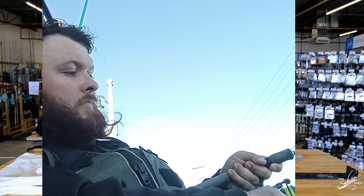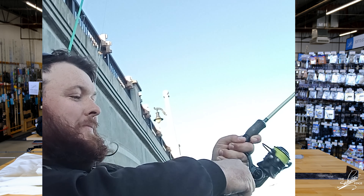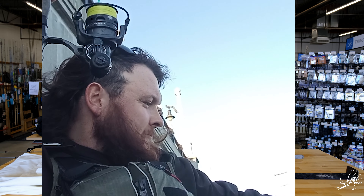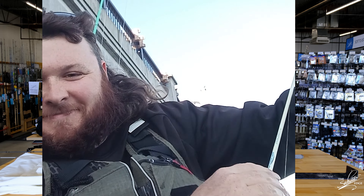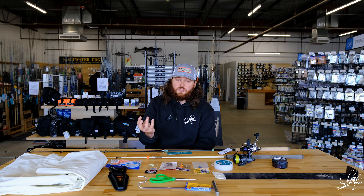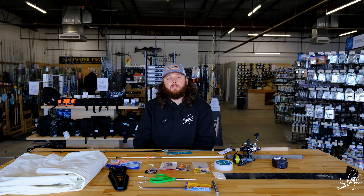For leader, I've just been using Seaguar Inshore 30-pound. I haven't really been running a swivel just because I haven't felt the need, but if you are fishing water that's a little bit deeper, you might want to use one — because as the jig's dropping down with the crab chunk on it, it can kind of helicopter down and twist your line up a bit.